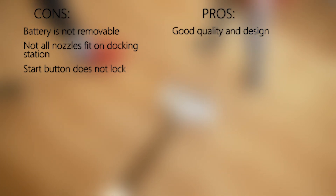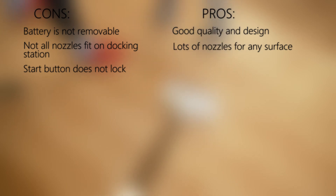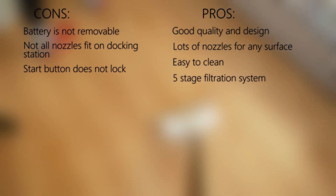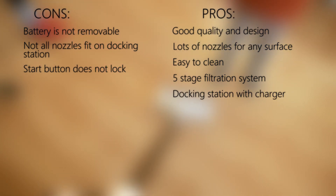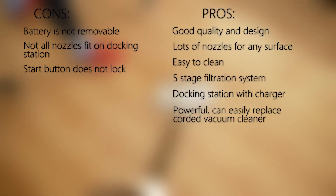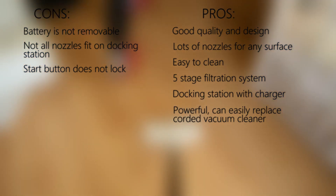This vacuum cleaner has many more advantages. First, the quality and design are at the highest level. Second, there are a lot of nozzles for all surfaces, including an extension hose and an additional carpet nozzle that were lacking in the previous model. Third, it is very easy to clean — open the lid, shake a little, and everything falls out. Fourth, the five-stage filtration system is a standout advantage, with washable and replaceable filters. Fifth, the dock station keeps everything in one place. And the last advantage: this vacuum cleaner can completely replace a conventional vacuum cleaner — at low and medium power, you can easily vacuum an entire apartment.